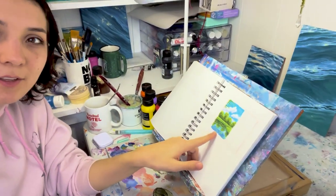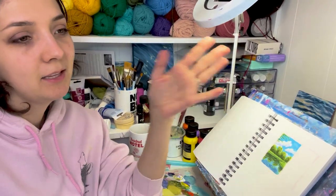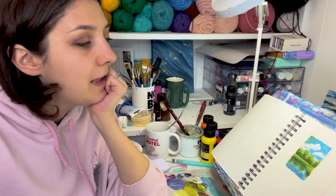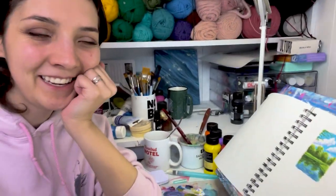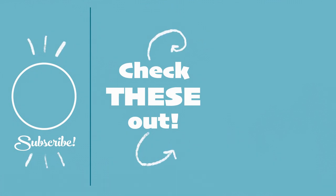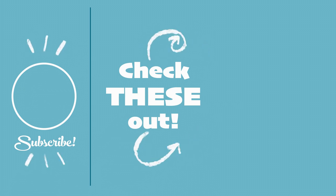With my gouache paints I ended up painting a really small, really calm scene to just chill out my day, get my brain feeling a little more restful, and end this tiny little vlog with a tiny little painting. I will see you in the next video. Bye!